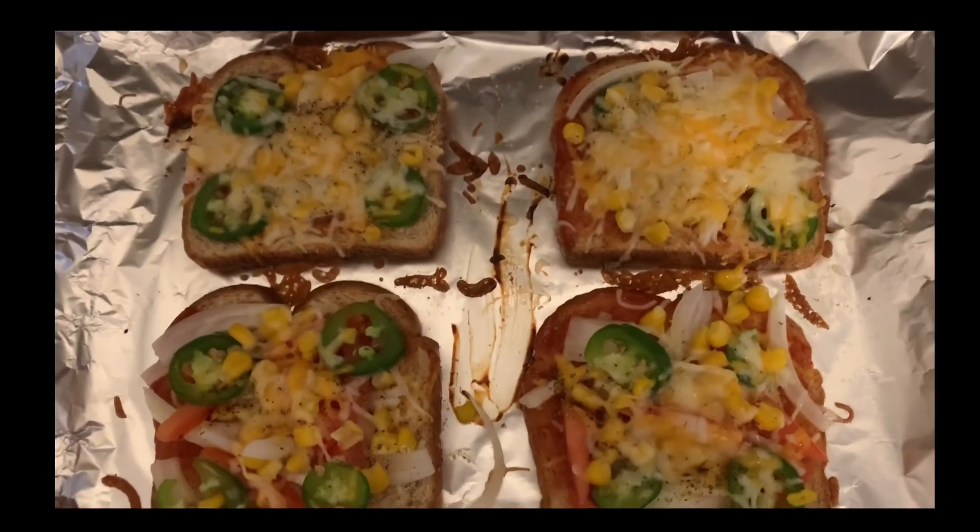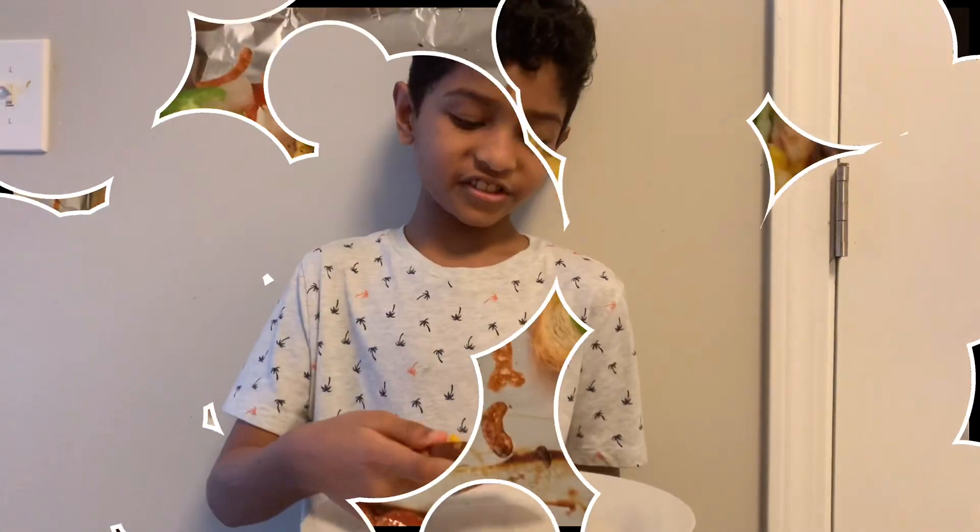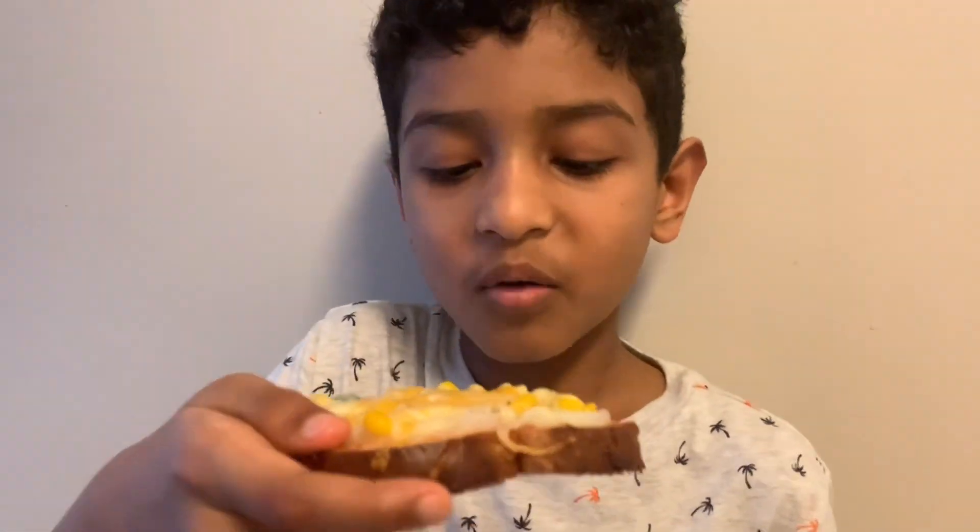The bread pizza is cooked well and it's ready to eat. Let me test it and tell you how it tastes.